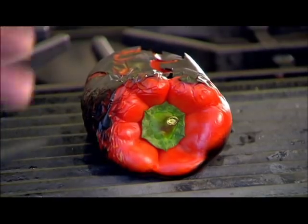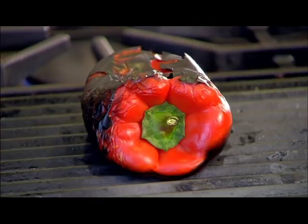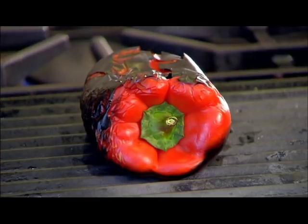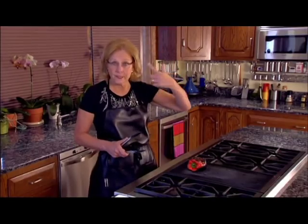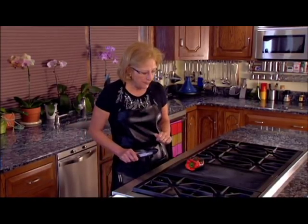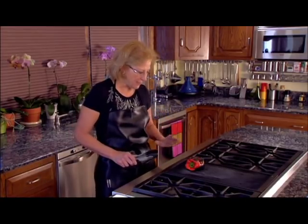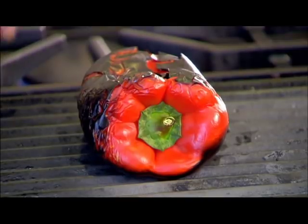All you need is a grill. We're grilling this inside in the Flavor Secrets kitchen, so if you do that, make sure you turn on your ventilation fan because it can get a little bit smoky. All you have to do is throw the pepper right on the grill — no oil, no nothing. Just put the raw pepper right on the grill.